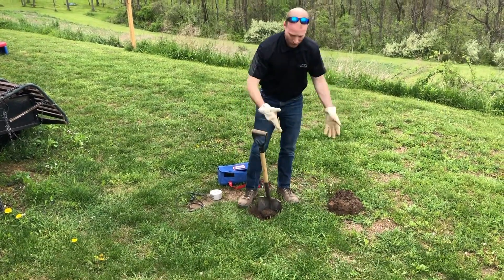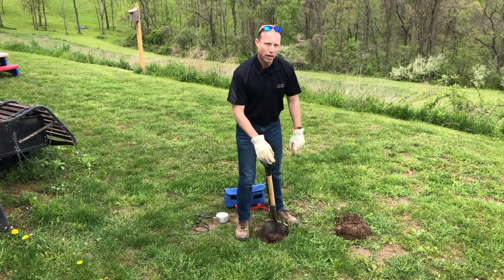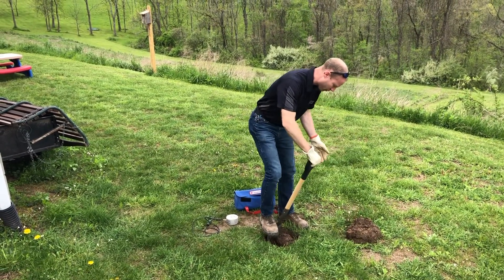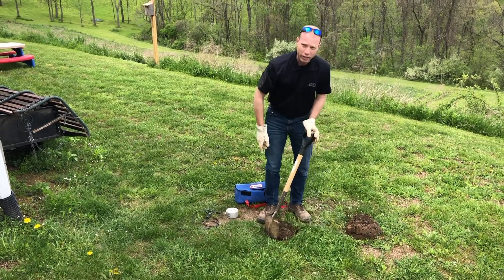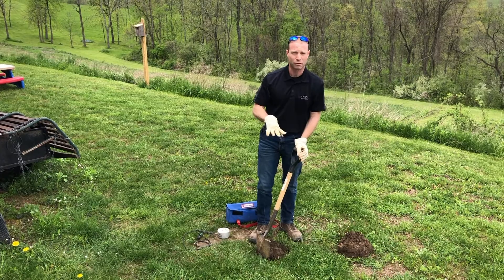Then go ahead and dig out the rest of the outline down to your desired depth. You really want to be about 12 inches down. If you're in something that's really thin material, you may need to go down further to make sure that you're in good solid material and that you've got a nice solid compacted material on top.